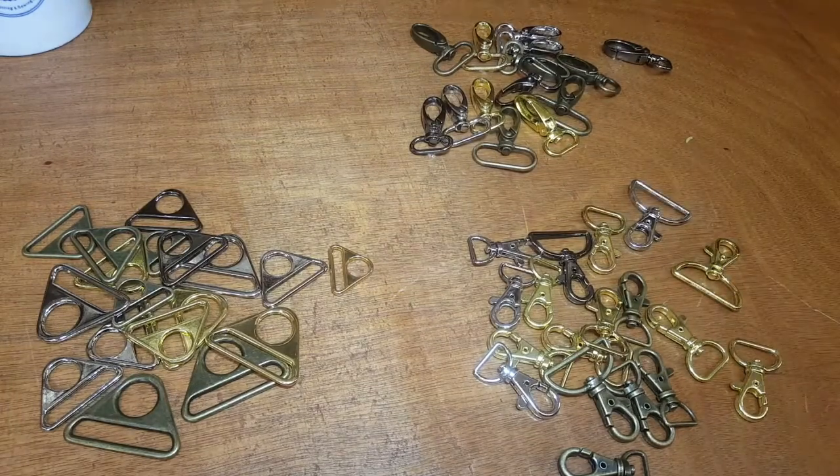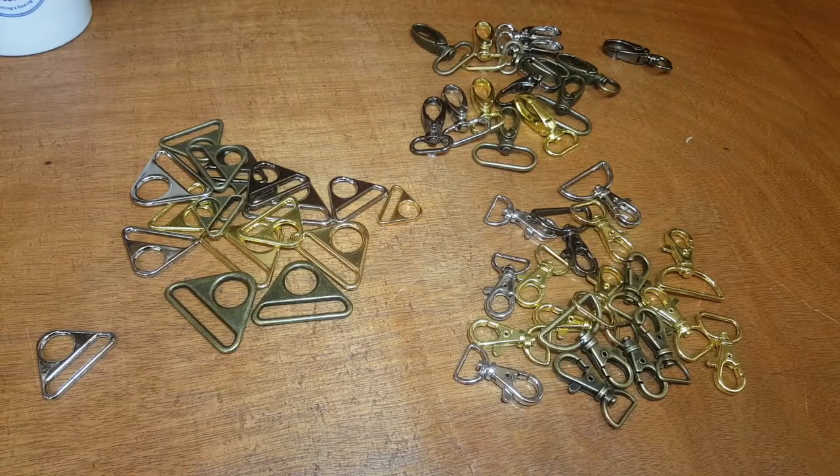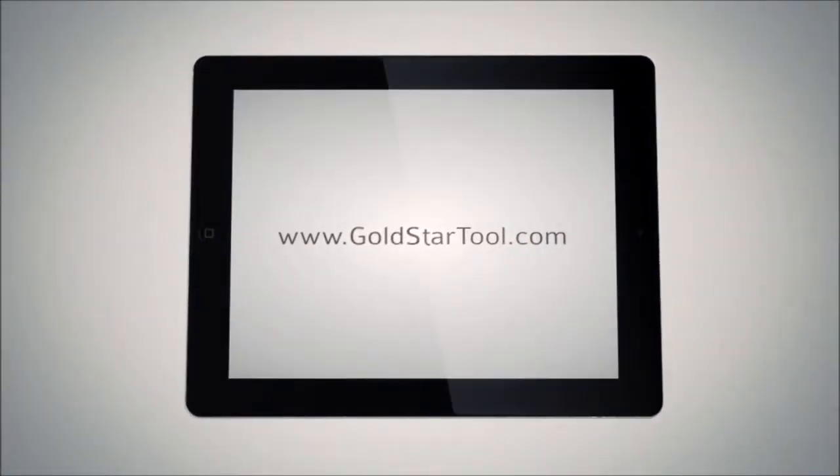The quality, colors, and finish of everything we have at Gold Star — we try our best to make sure our customers are happy. We have a lot of customers that buy in large quantities for production, and many factories buy our products. We also have a lot of people who do this as a hobby and love bag making. We want to thank you for your support — please like our videos, leave a comment, and let me know what you want to see next. Thank you for watching. Our website is goldstartool.com.